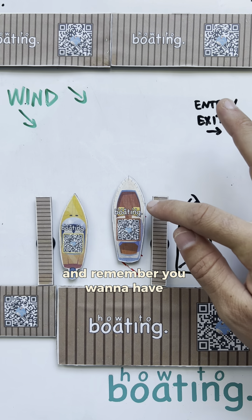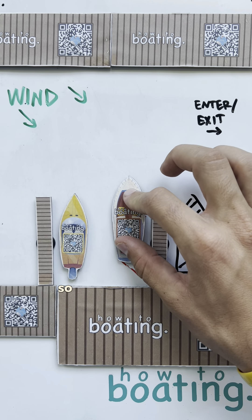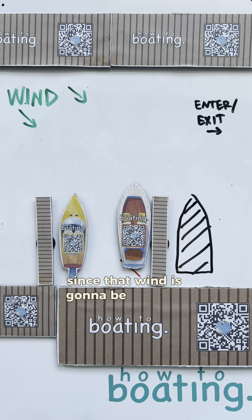And remember, you want to have protection on this side and the dock so you can lean on that dock, since that wind is going to be pushing you.